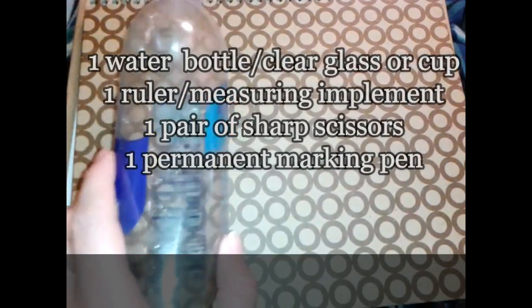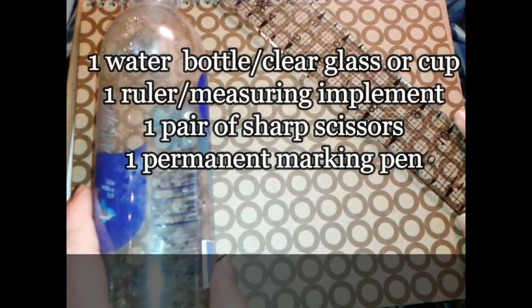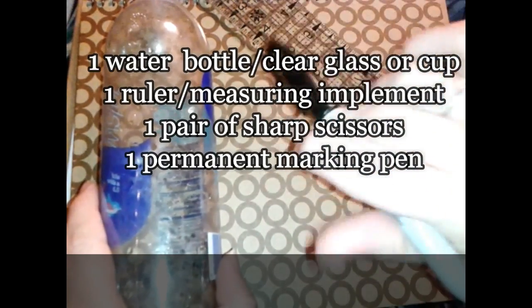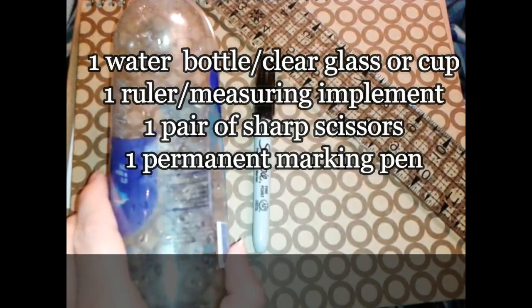For this project, you will need a water bottle, a ruler of some kind, a pen — preferably a permanent sort of marker pen — and some scissors.